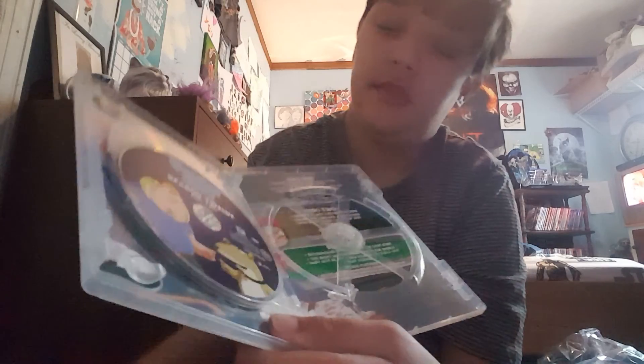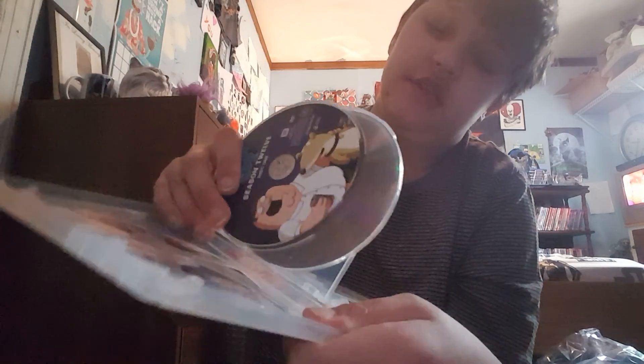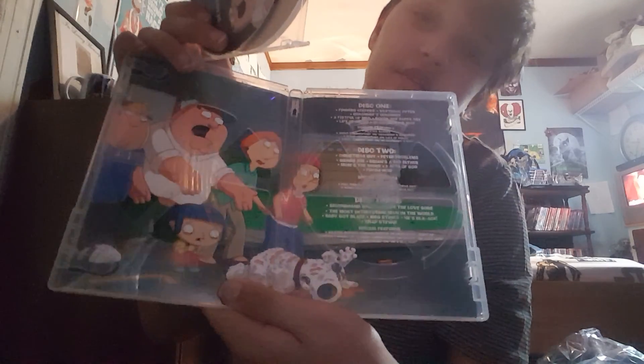I have two Family Guy with a slip cover — no, three, sorry. This one, this two, and three. And then right behind that — this doesn't take this out for you guys, but there's Brian.